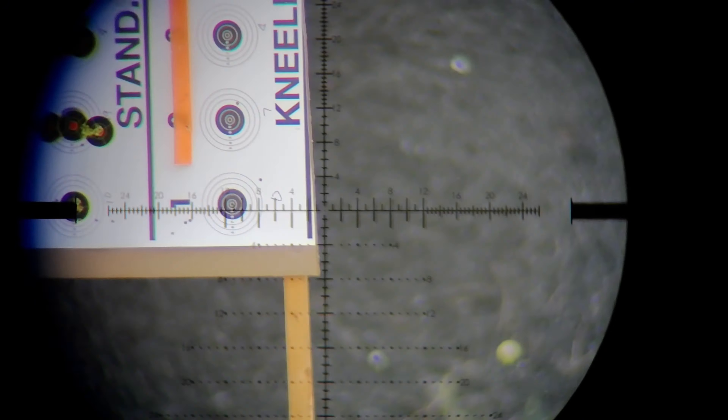Stand by. Five more rounds here, folks. Let's aim a little lower. I'm aiming a little bit to the right. There we go. Alright folks, that's it — let's go downrange and take a closer look.